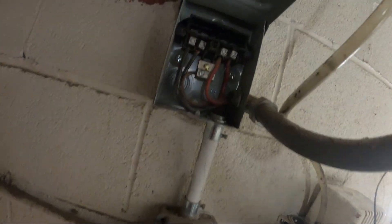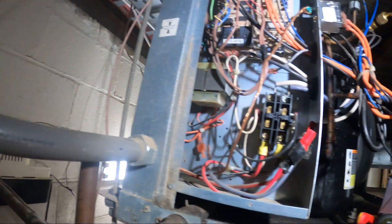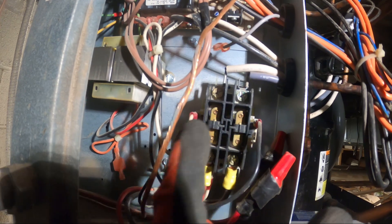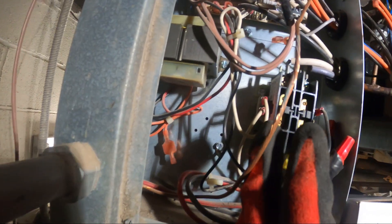We're going to begin by turning off the power. I just took out the pull switch so the power is off, and from here I'm going to start disconnecting this contactor and replacing it with a new one. I'm going to match it up with the same specs — this is a two-pole contactor with a 208-volt coil.